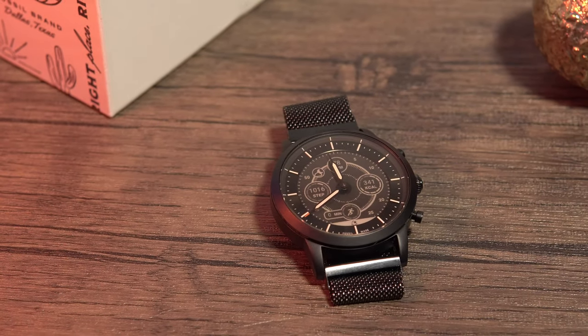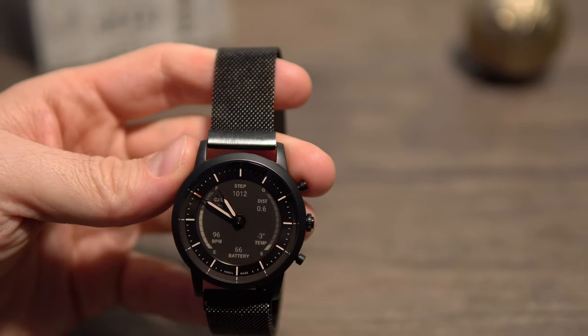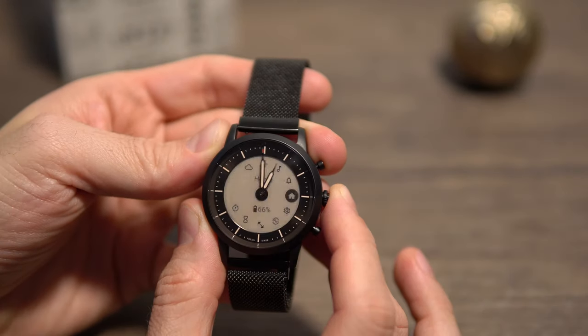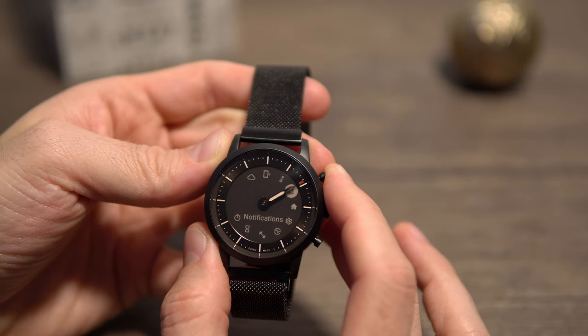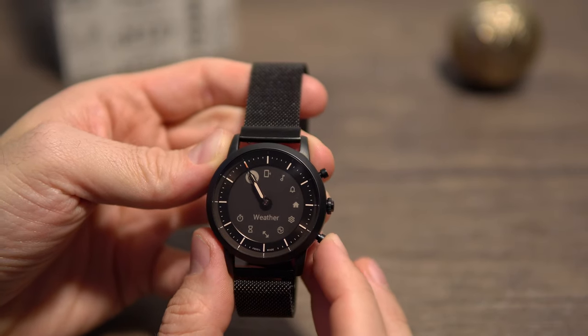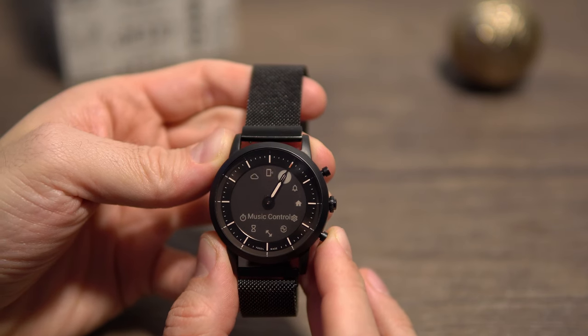Let me take you through all the functions quickly so you know exactly what you get, and then we'll talk about battery life and pricing. First, there's the home menu accessible by pressing the center button. From the top we have the weather, the find phone option, and then the music control app — which, for this monochrome display, is done really nicely.